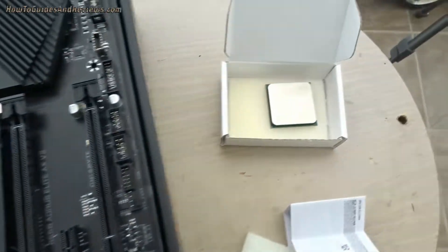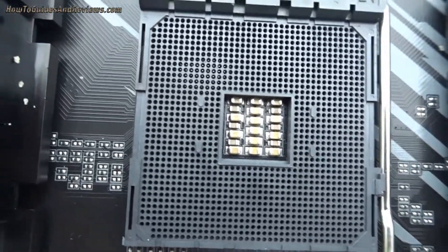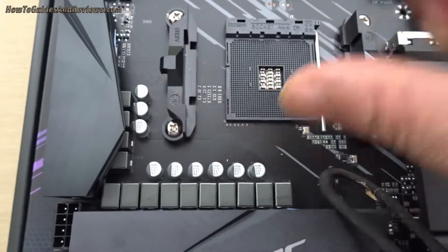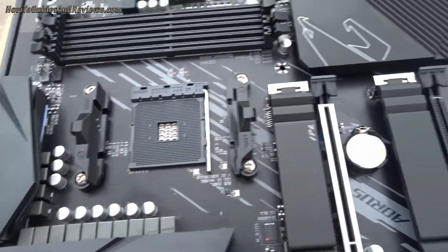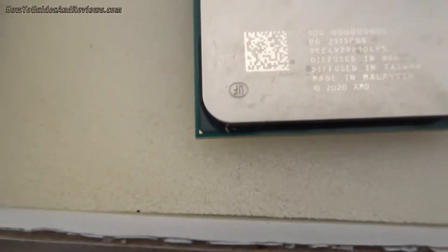So the first step — just identify how it's going to go in. You pick it up and slot it straight down without any force. Just identify the little triangle so you know exactly where it's going to go.